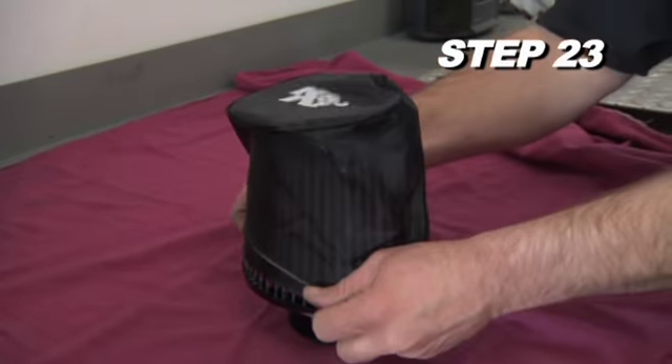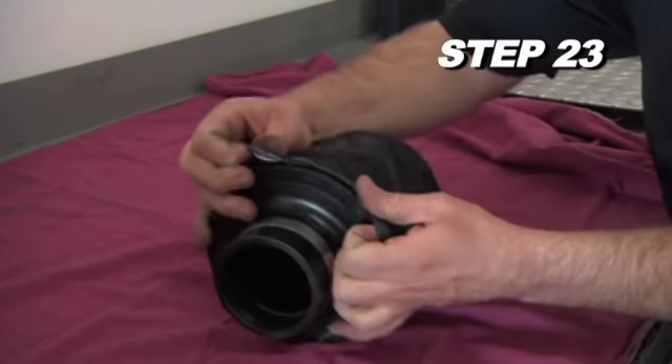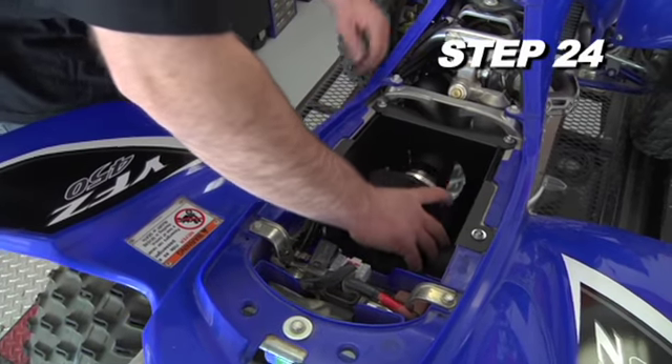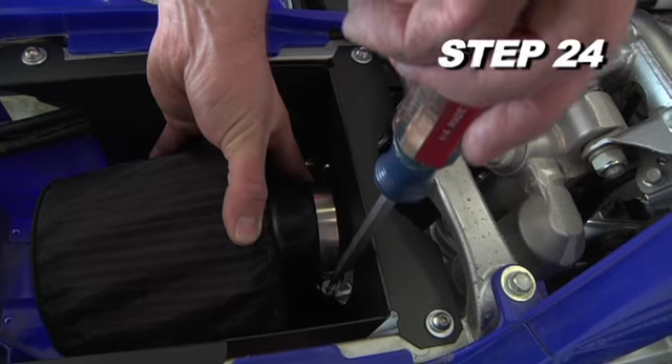Place the provided K&N dry charger onto the K&N air filter. Next, install the K&N air filter onto the intake tube and secure it with a hose clamp.